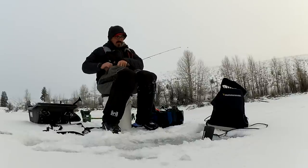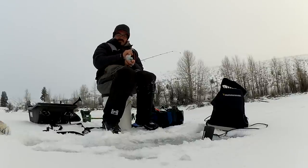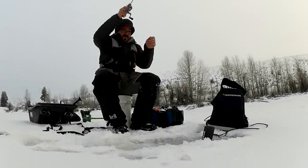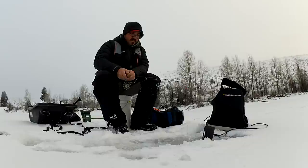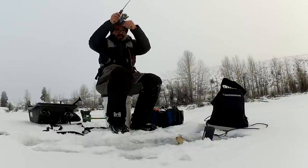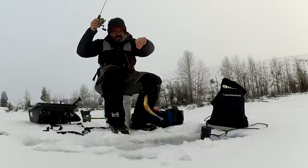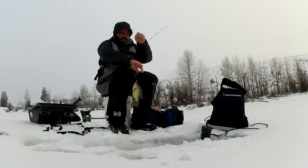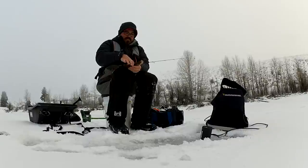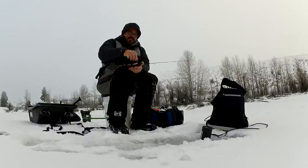I see another fish just on the screen here, so hopefully that's some more crappie. Here comes a fish looking at it. Oh, I missed him. They are biting so light right now. There we go — another nice crappie, there we go. Beautiful. What I'm after today — they are just biting super light. Gorgeous, that's actually a good size crappie.